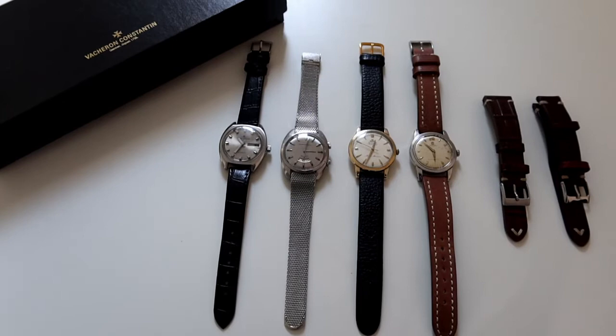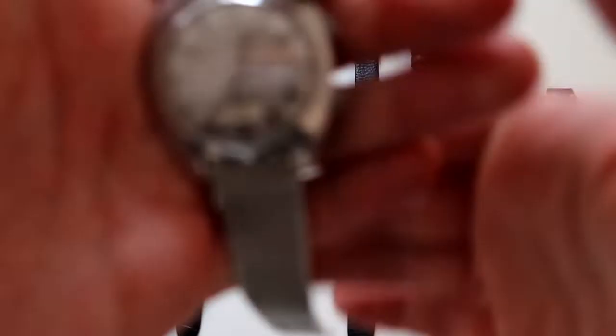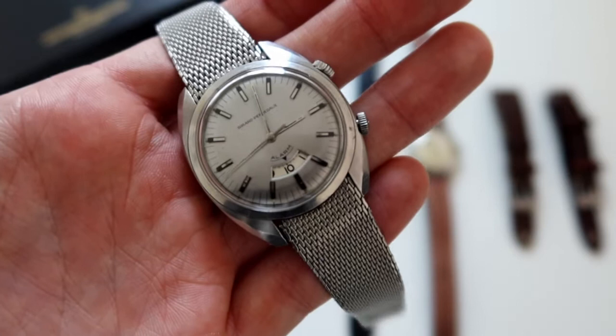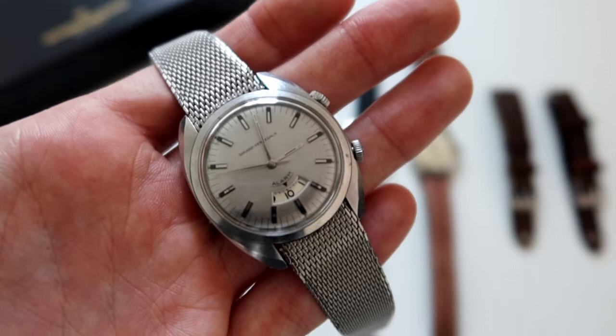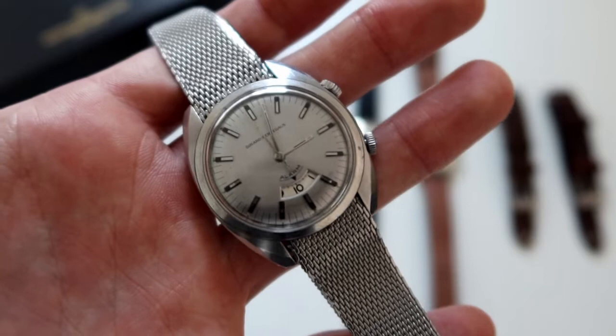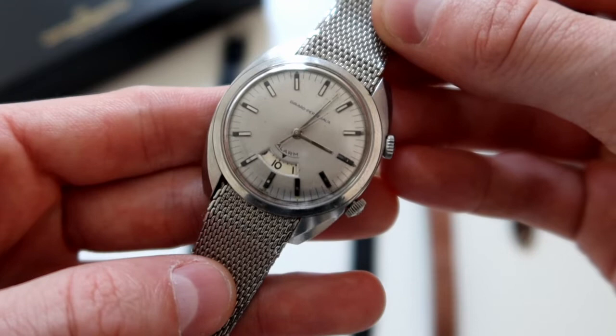To describe the watch: what you're looking at is a Girard-Perregaux alarm watch reference 9091. The watch itself is 35 millimeters in a stainless steel case with an 18-millimeter lug width. It comes on this stainless steel mesh bracelet and runs the caliber GP11, which I'll get into more. You can see hours, minutes, and a center seconds hand, and then at six o'clock there's a window which indicates when you want the alarm to go off.